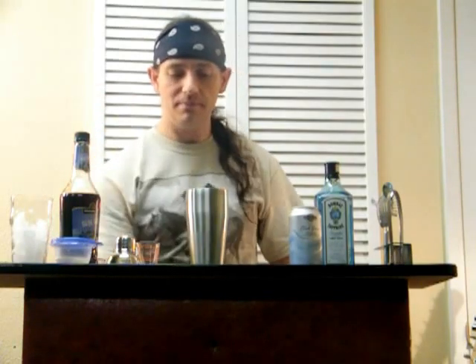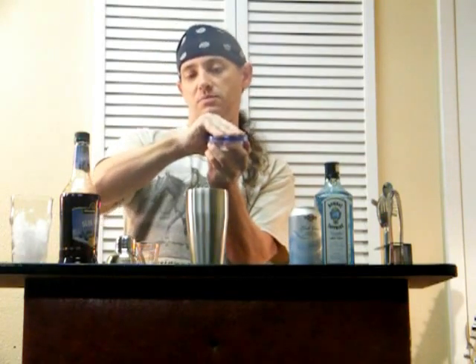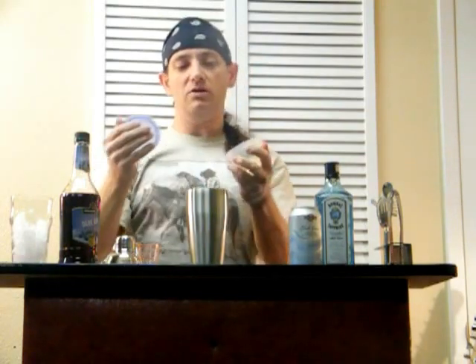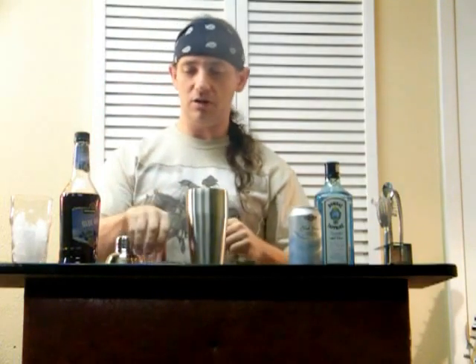So we add our lemon juice — this is about three-quarters of an ounce, or about half of the lemon squeezed. That works out fine. We've got an ounce of our simple syrup. What I do is just get the superfine sugar, 2 to 1 with water, heat it up, then let it cool down and you're good to go.